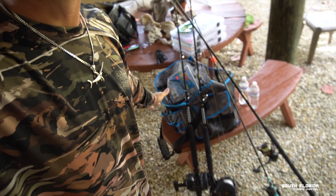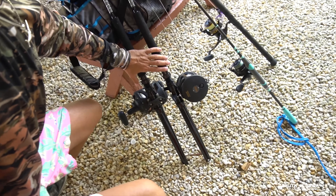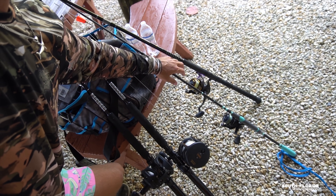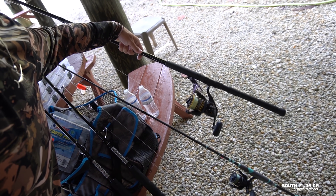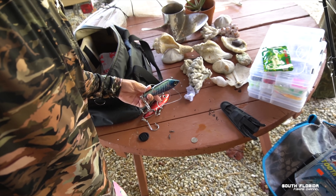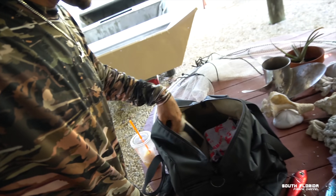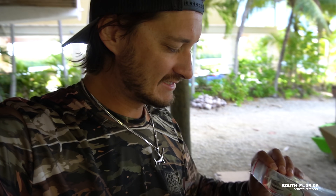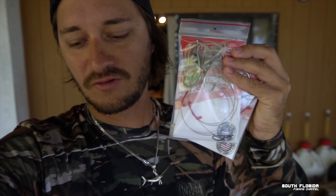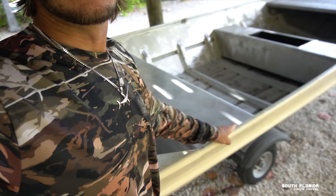I don't know what we're going to get today, but I'm coming prepared. I got my big boys, my super light action — maybe we'll get some mahi on that — my medium action that's really good for tunaing stuff. Got our Yo-Zuri plugs, and check this out — our ballyhoo rigs with wire on them. We'll be trolling those, maybe hook into a wahoo or kingfish.